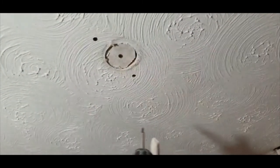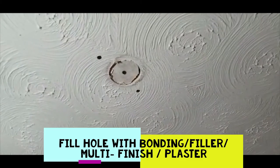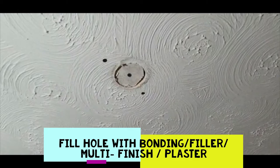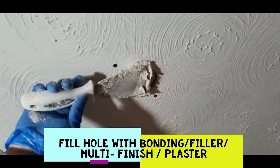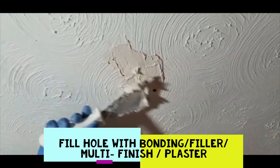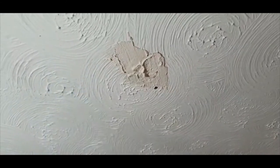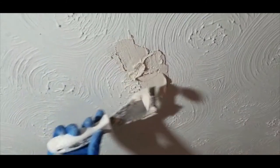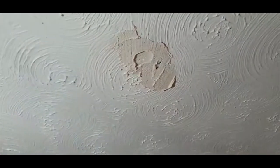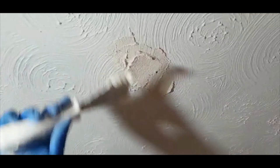Now we're just going to get a filler. What I'm using is a bit of bonding which I had left over — nothing special for a small area. Put that on, fill that area all up. It doesn't have to be neat at this stage, it just has to cover it. You can see the existing swirl pattern around it.